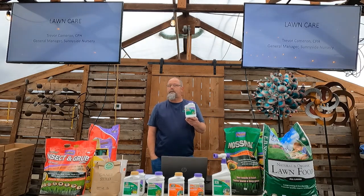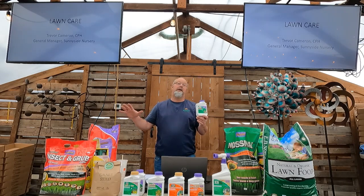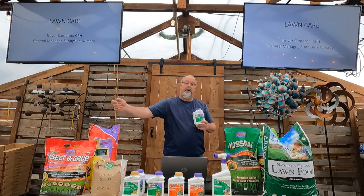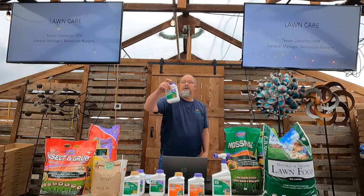Option two is Weed Beater Ultra — similar to what you'd find at Lowe's or Home Depot as Ortho Weed-B-Gone, but this formulation works down to 45 degrees. We carry Weed Beater Ultra from Bonide; this takes care of all weeds including clover at cooler temperatures. If I mix this up and spot spray, I'm going to have great results. I'm not spraying my entire lawn — just spot treating.